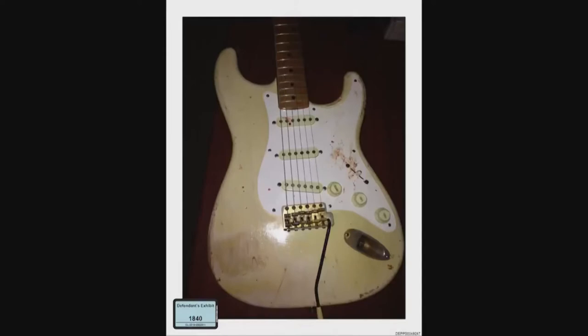And what does this depict? Blood on one of the guitars that Johnny was apparently trying to play. What if any effort did you make to play a guitar? I've never played the guitar.